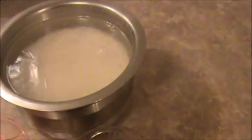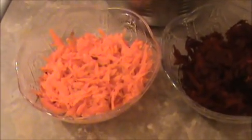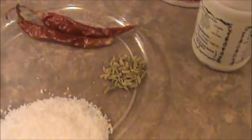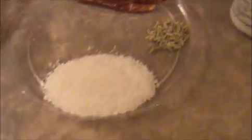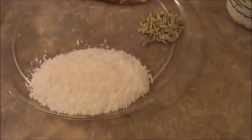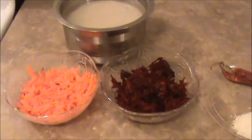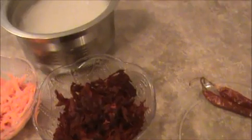Let us see the ingredients. I took one cup of boiled rice — I already soaked it — and half a cup of grated carrot and half a cup of grated beetroot, two dry chili, one fourth teaspoon of sombu (fennel seeds), and four teaspoon of grated coconut, but I am going to use dry coconut today, a pinch of hing, some salt, and four teaspoon of oil.